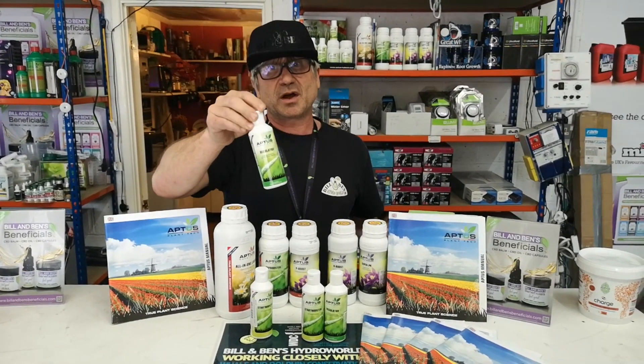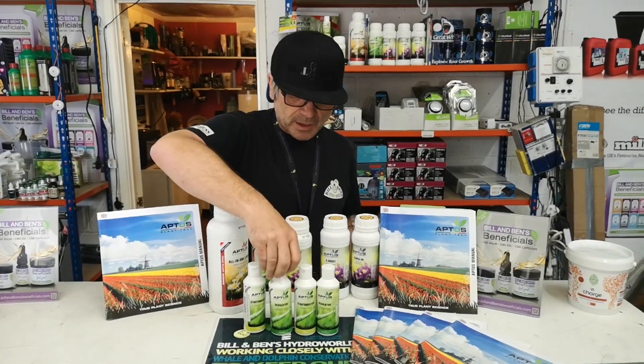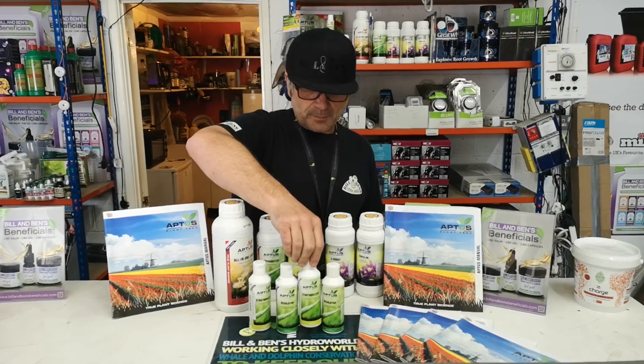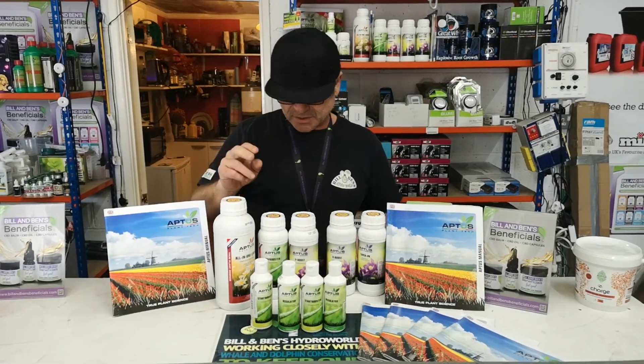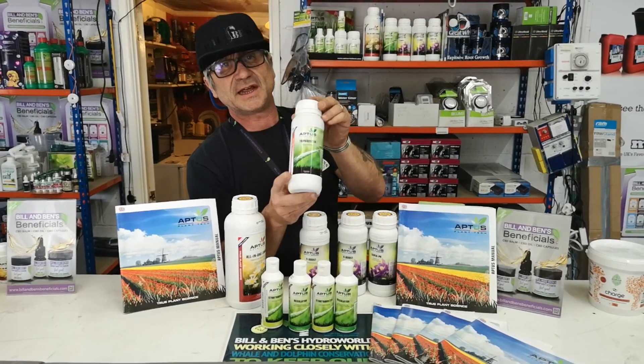Next is the Regulator — everybody knows this, it's their flagship product. It's a monosilicic acid, which is going to get into the plant system within hours, and it's very very concentrated.